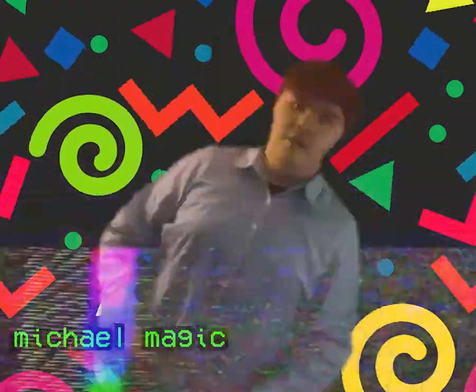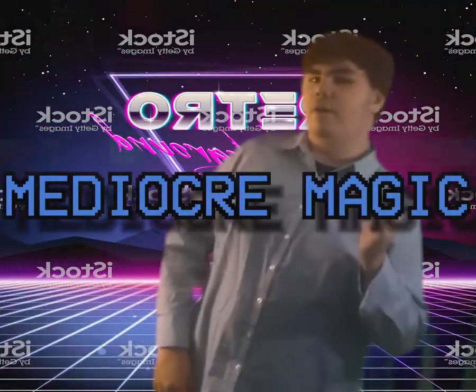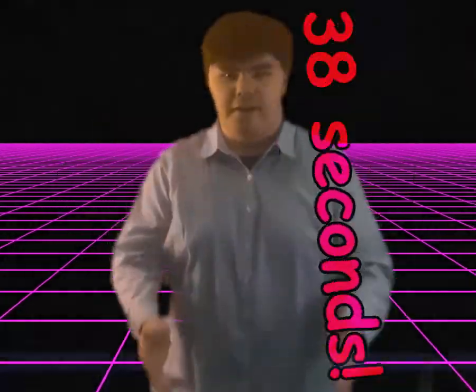Hi, I'm Michael Magic, the creator of Mediocre Magic — the only show that will teach you how to do magic tricks that will impress your friends for a whopping 38 seconds.